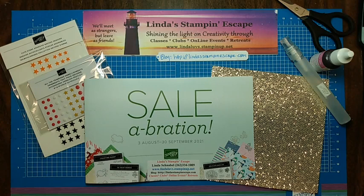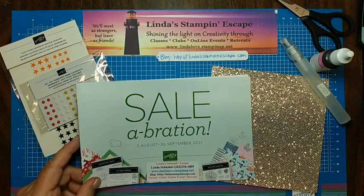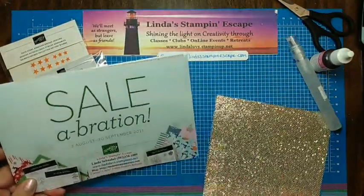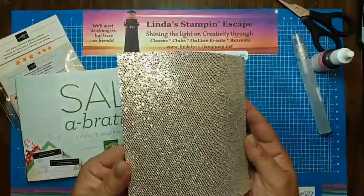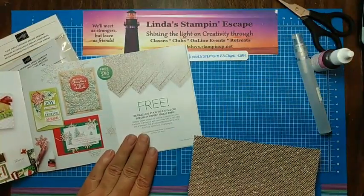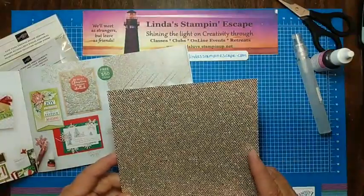I am Linda from Linda's Stampin' Escape, and today my presentation is about Color Me Happy because we're going to be coloring a lot of things. I saw a technique from a fellow demonstrator and tried to replicate it. We are going to be using the Bedazzling Designer Paper from the Sale-A-Bration Catalog. This paper is so cool — and it's one of the items you can get for free when you purchase $50 before shipping and handling.